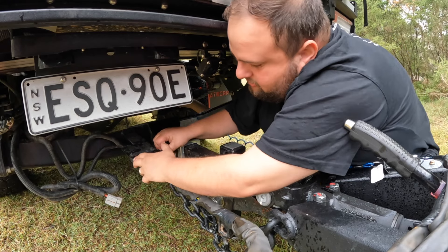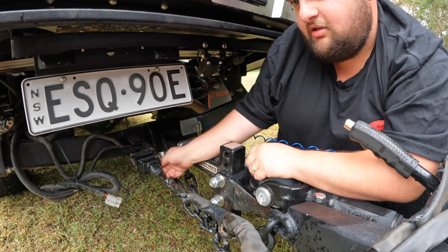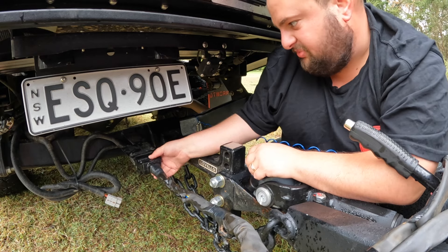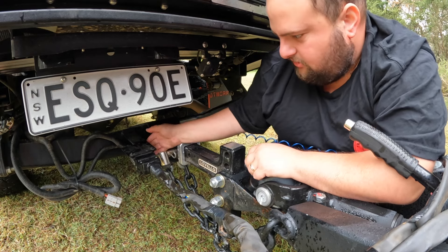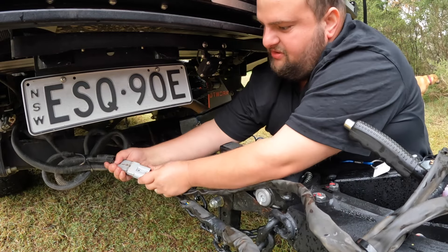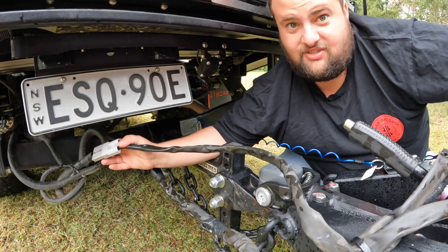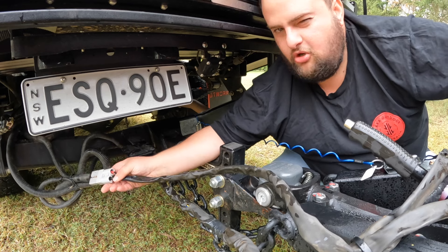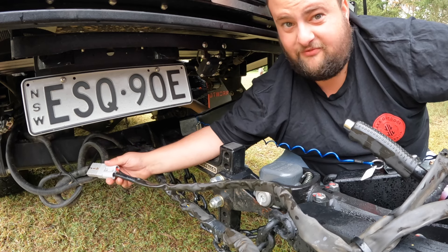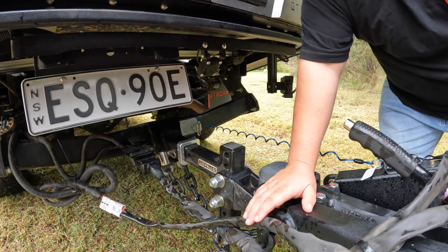Now grab your cables — your 12-pin plug — pop that in and you'll hear it click. The bottom lid goes over a lip and you know it's in properly. Then grab your Anderson plug. The Anderson plug charges your van batteries. I do suggest getting a DC-to-DC charger as well — we don't have one for the van yet but we probably will get one. All the chains are on and all the wires are up.